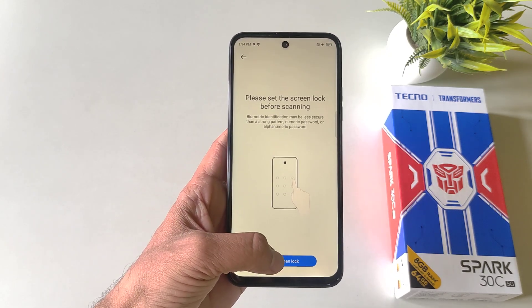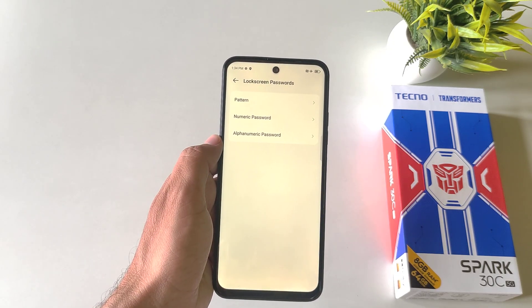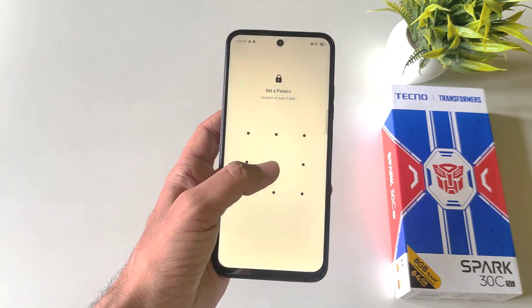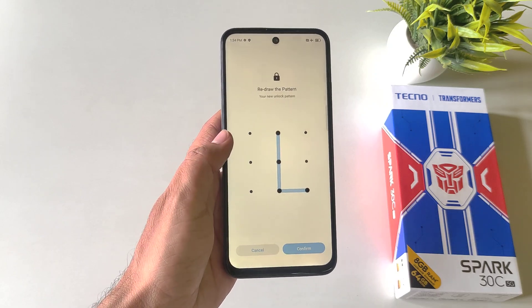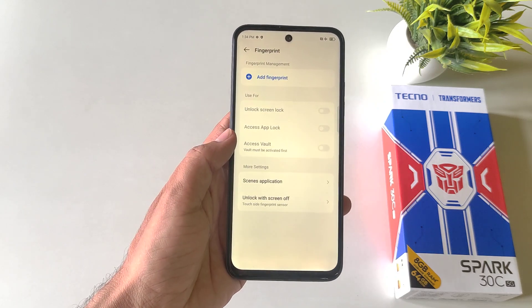Click on this and then click on Set Screen Lock. If you have already set your screen lock then you can skip this part, otherwise select pattern, password, or alphanumeric password. Here I select pattern. Draw your pattern, confirm your pattern, and then click on Confirm. You can set your lock screen notification setting, then click on Done.